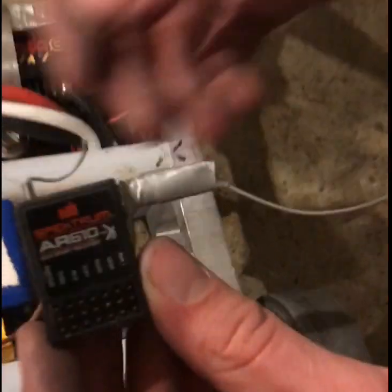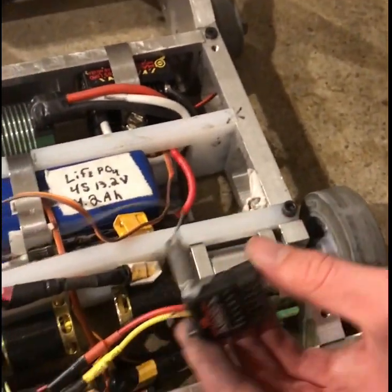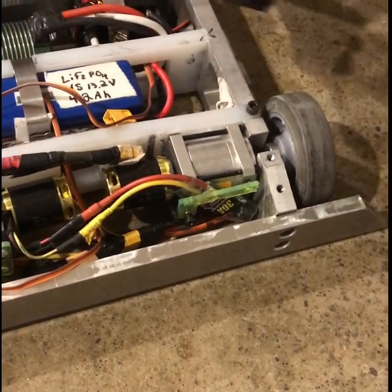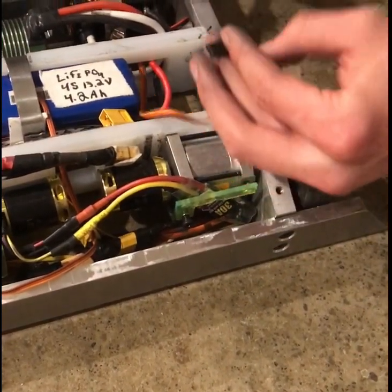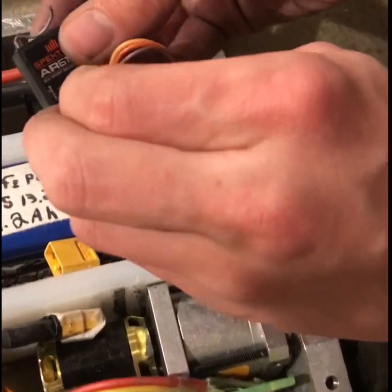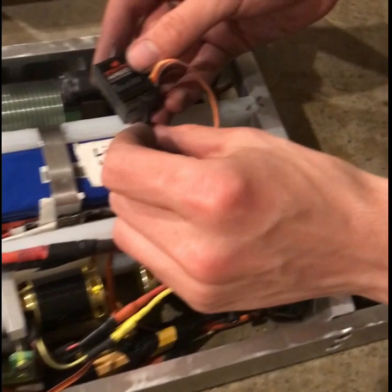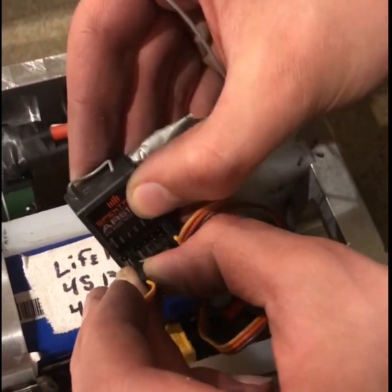We need to install the receiver. The receiver is what ties all the electronics together. It receives the signals from the transmitter, or controller, and it reroutes them to all the various parts of the robot. In our case, we have a wire for the weapon motor, two wires for the drive motors, one for each motor.